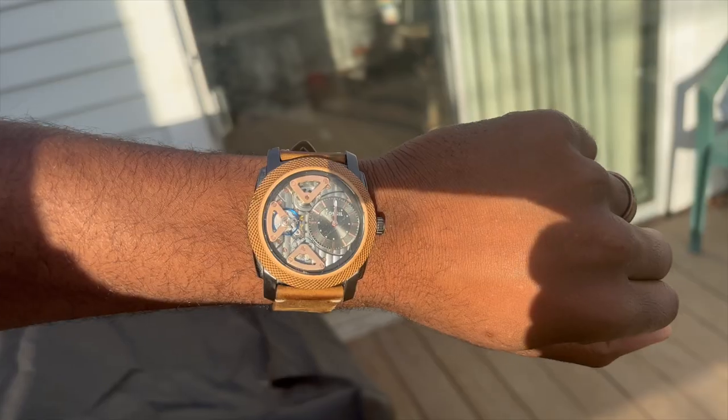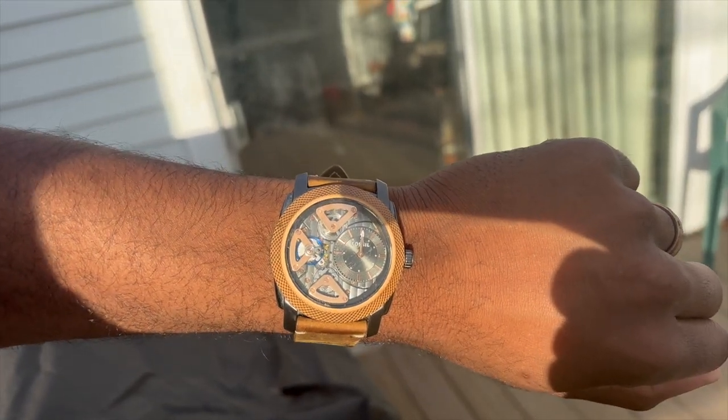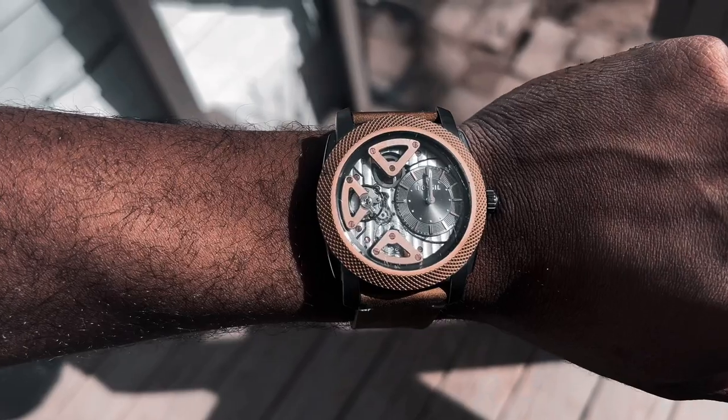As far as the comfort and wear of it, it is very wearable and very comfortable. It's something I have no issue with wearing all the time. I wear it primarily every day outside of a different watch that I'm going to do a video on here soon.